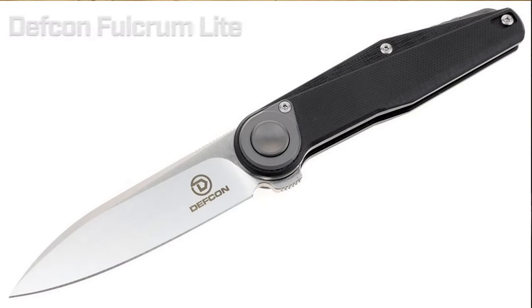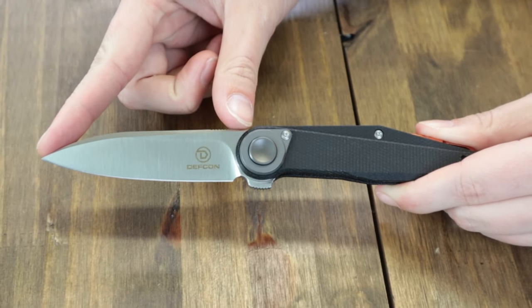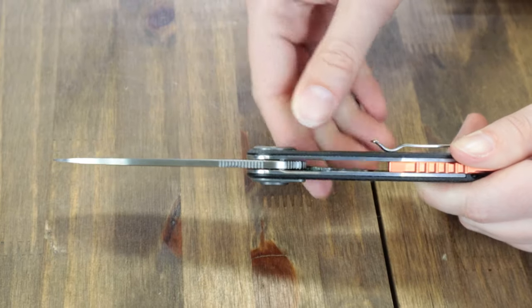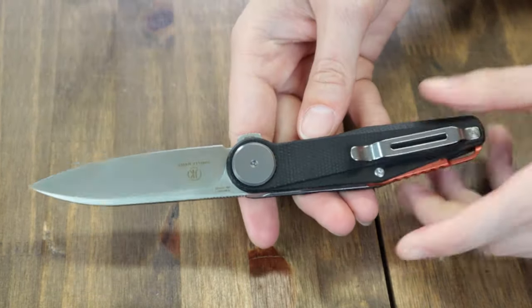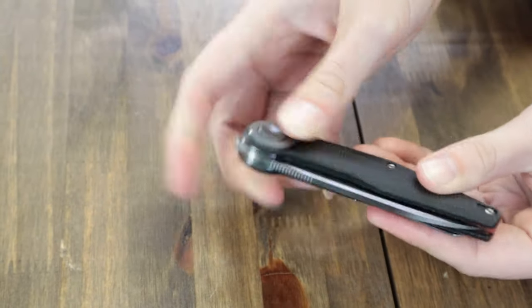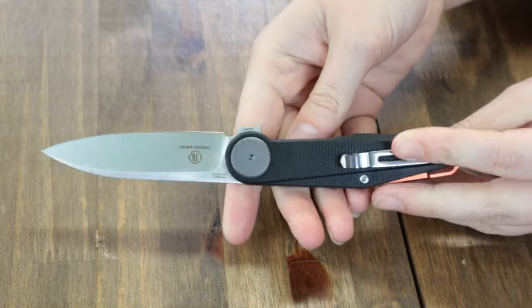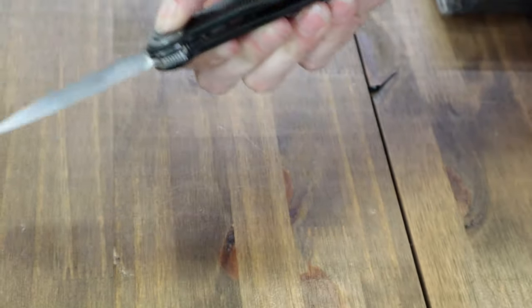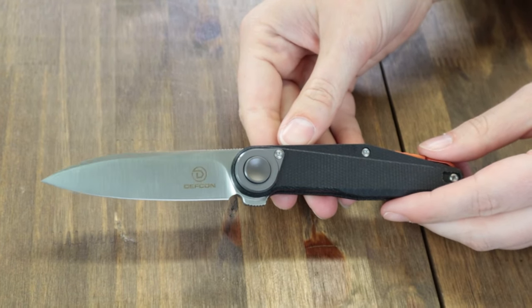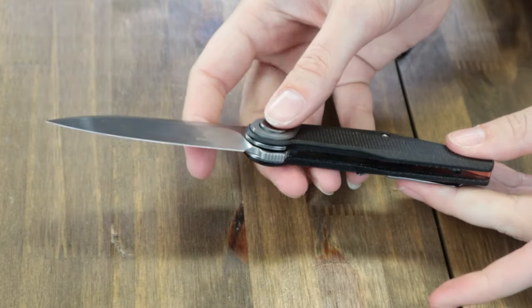Back to the knives. The Defcon JK Series Fulcrum Light — excited about this one. This folder is 8 inches overall with a 3.2-inch 14C28N drop point blade, satin finish, jimping, and single plane edge. The handle on this option is black G10 with an orange backspacer and built-in lanyard hole. Blade opens with a jimped back flipper tab, front flipper, or the leverage lock. Sports a tip-up versatile pocket clip. Comes with a drawstring pouch, cleaning cloth, and box — starting at only $48.95 from edelangknife.com.